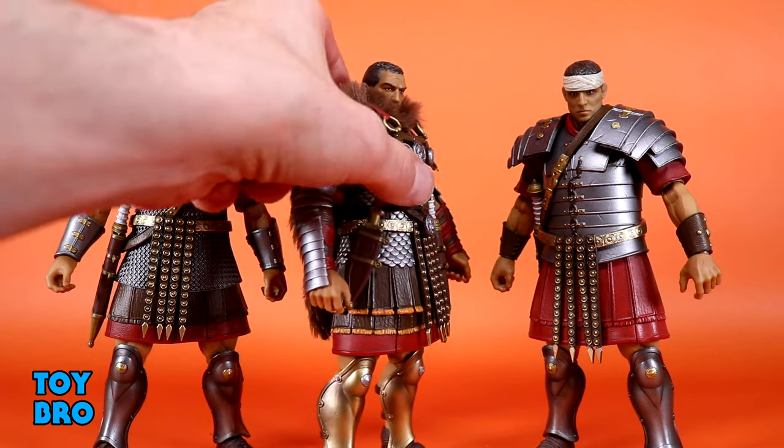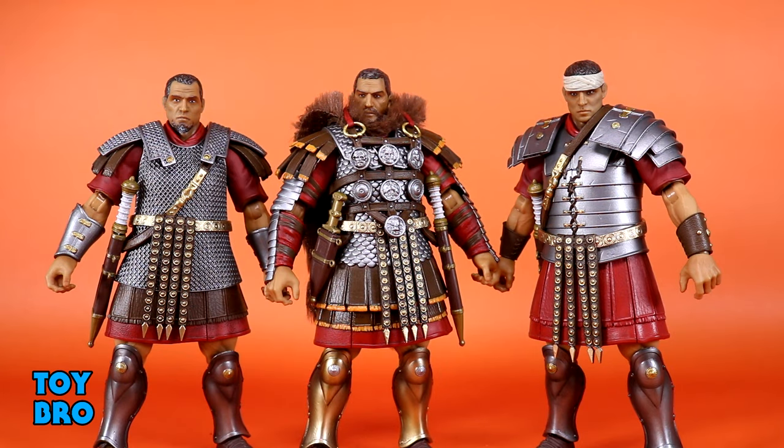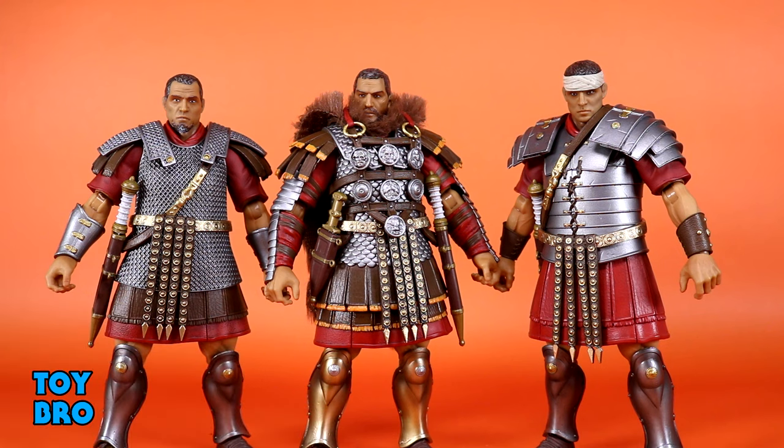Marcus has soft goods - he's got this sort of fur. It's okay, nothing really to write home about. My main focus for these figures is really just how this armor drapes over them and makes them look. They look terrific, specifically Marcus. I think he's the standout when we talk about this particular configuration.